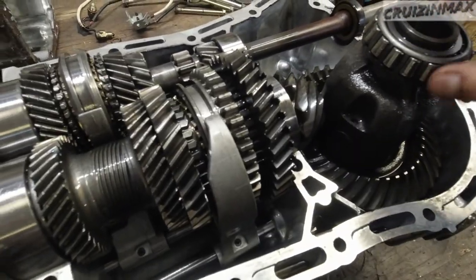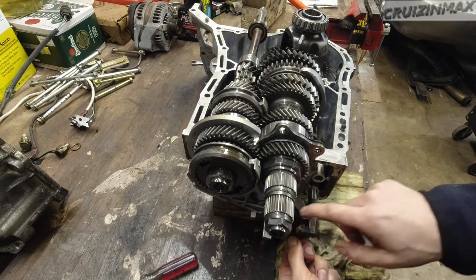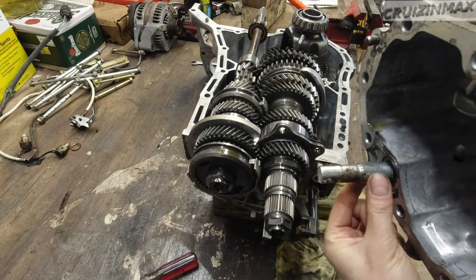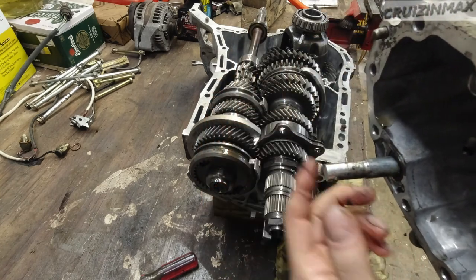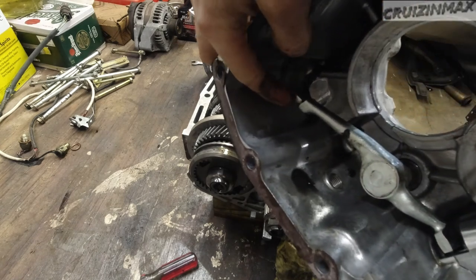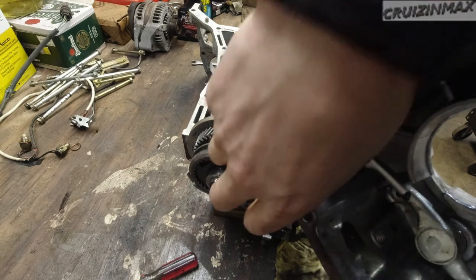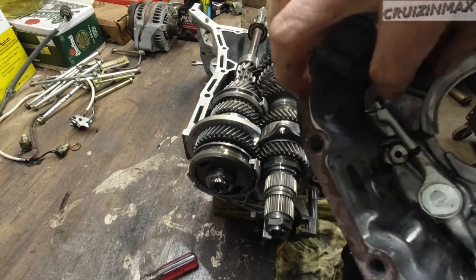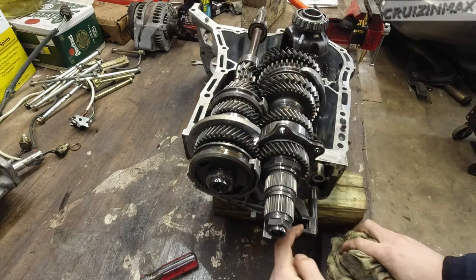I'm going to show you how these gears work. Here are your gear selectors — there are three of them. As you switch gears, this lever goes in and out and then twists slightly as you move the gear lever left or right to select either reverse, fifth, first, or second. This is side to side, and there are springs inside, and then this will move up and down. That's your main shift gear selector.